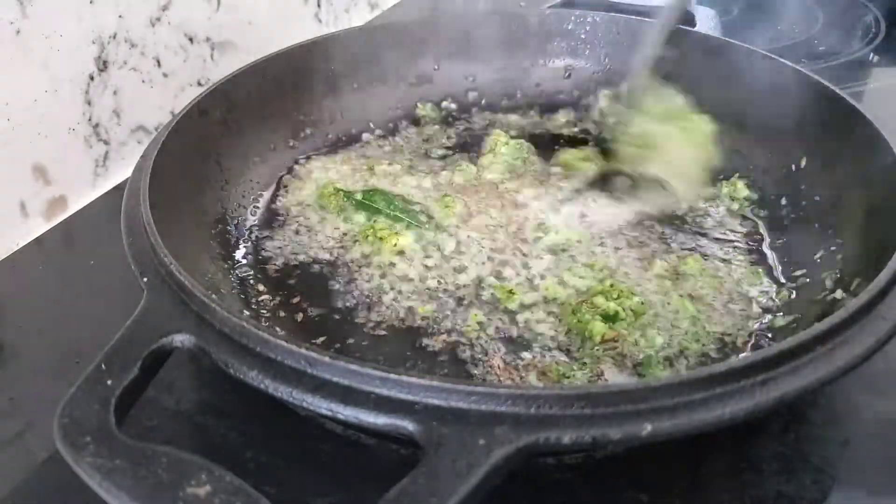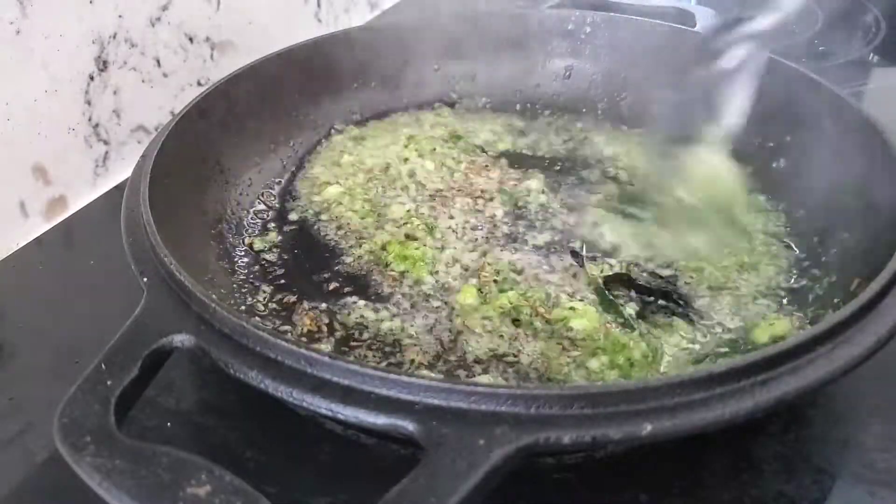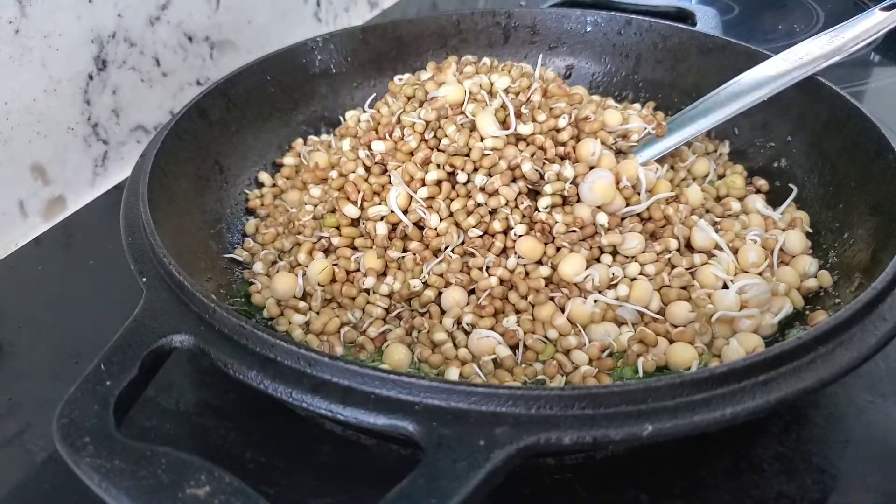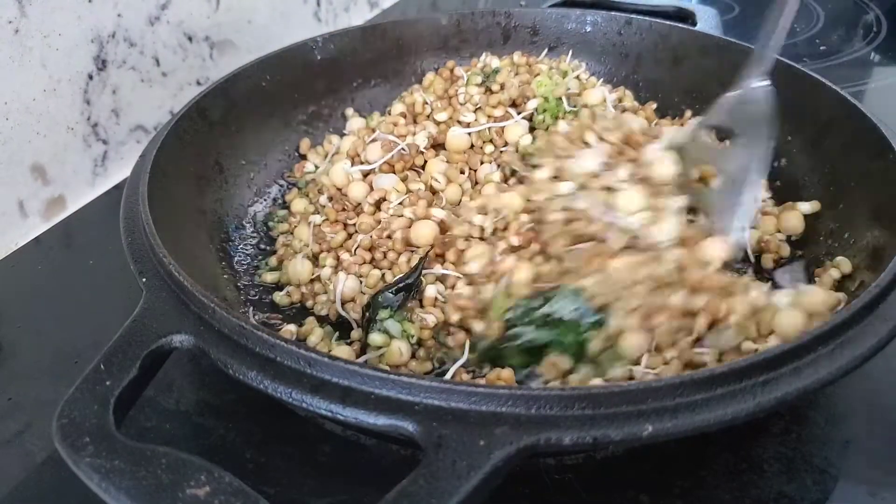Now add in our pulses. Here I am using sprouted moth beans, or matki, and white peas, or watana. Sauté it for a few minutes.